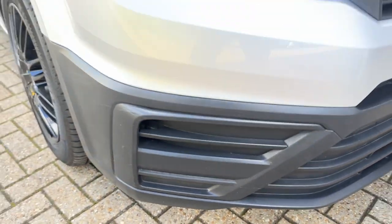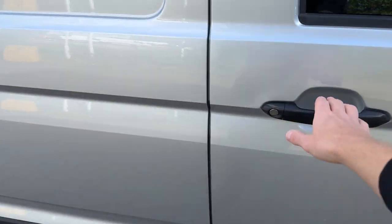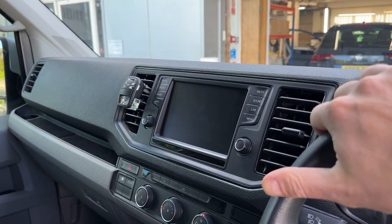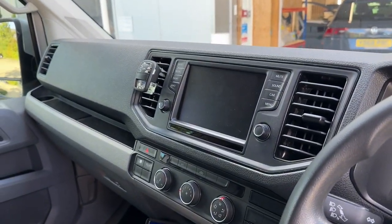So what we're going to do is add the sensors from the rear, and they will come up on the screen as well, so you will have them fully working on screen. At the moment they're obviously not coming up because there's nothing installed yet. Let's get to it and we'll show you when it's all completed.